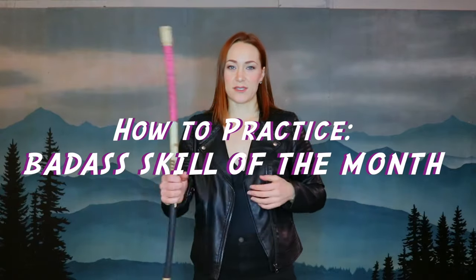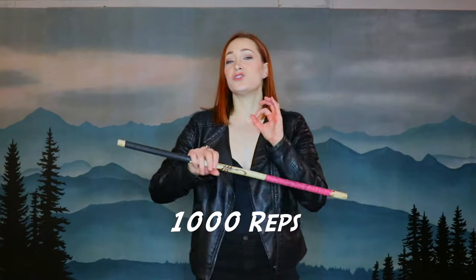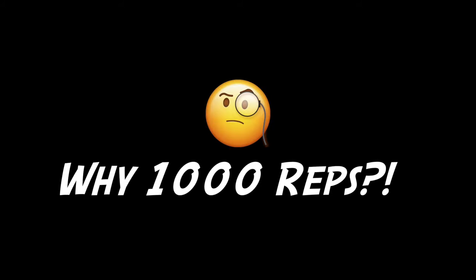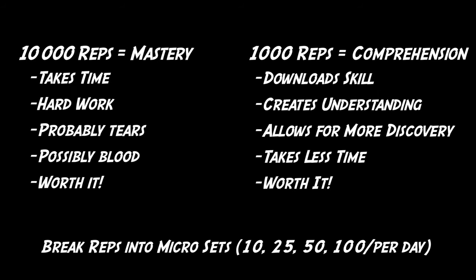The key to mastery with these staff spinning skills is repetition. What I want you to do over the course of the month is try your best to do 1,000 reps. It's common knowledge that 10,000 or more reps creates something close to mastery. 1,000 reps is going to be enough for you to download and comprehend the skill, and give you something to practice. It's easier than you think — just break it down into little micro steps throughout the month. Then you have the skill and won't have to learn it again, but you'll still have something to work on.